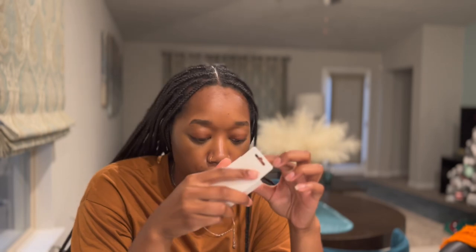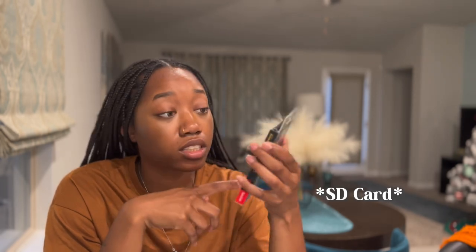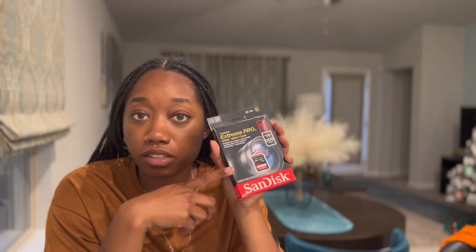Let's get into the last couple of items. I'm not even gonna pretend like I know what this is, but I will find out. I believe this is an extra battery. It comes with an HDMI cable so that I can plug this into my computer to upload. And this is a 64-gigabyte SD card, so it should do me pretty good for my first couple of videos.